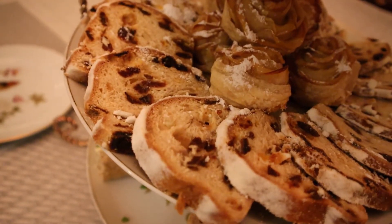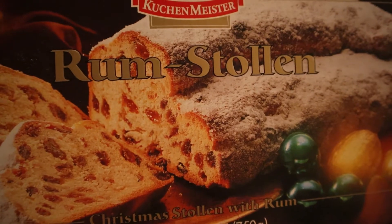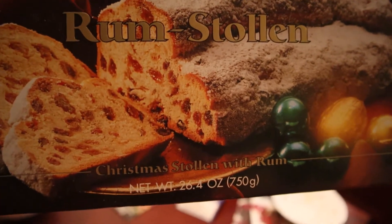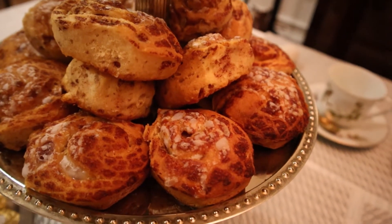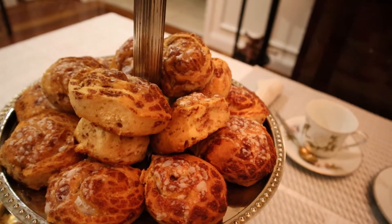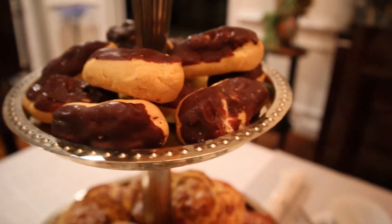On the outer layer is one of my favorite desserts. On this side I have cinnamon buns that I baked myself and Belgian mini eclairs.